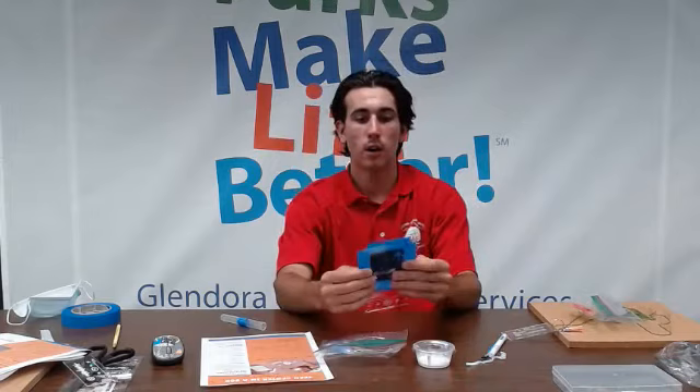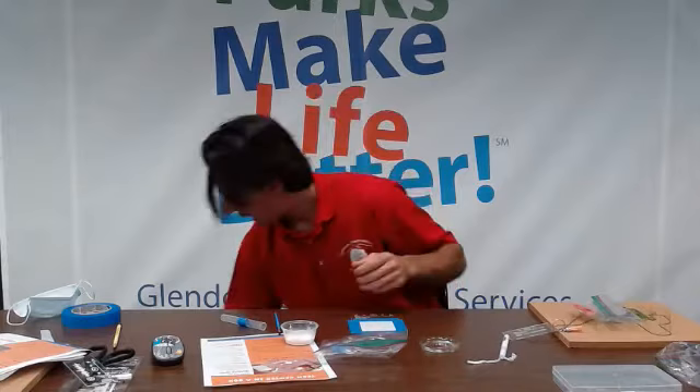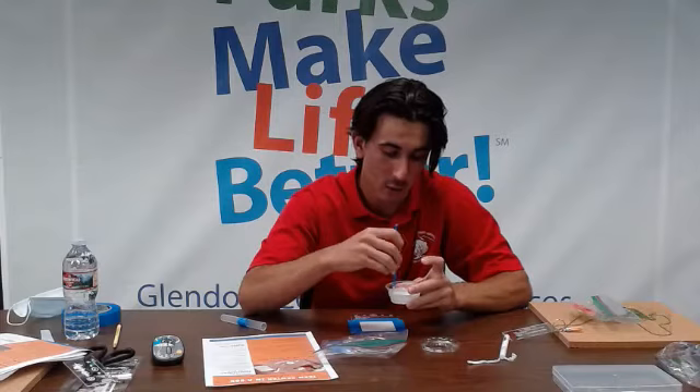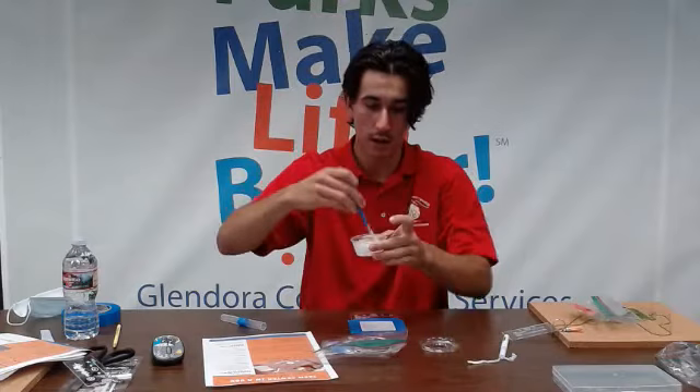Our next step is we're going to take our album art off. We're going to get our Mod Podge and paintbrush. I'm going to add a little bit of water to my Mod Podge — just a little bit. We want it to be a little runny. I'll take my paintbrush and mix the water into the Mod Podge. We want it to be uniform and thin — a thin consistency like that should be good.